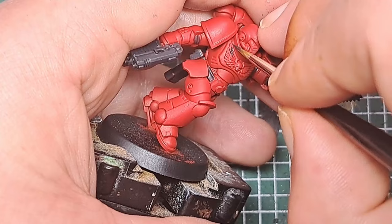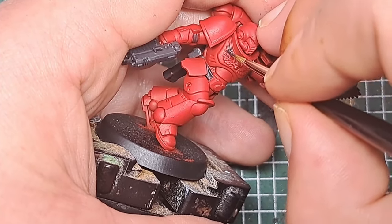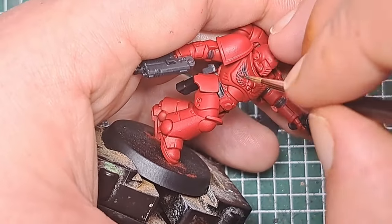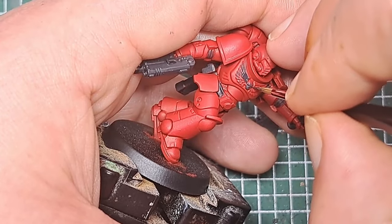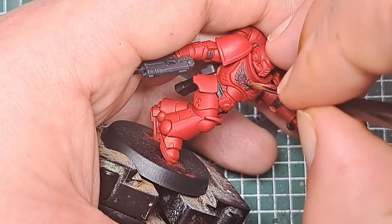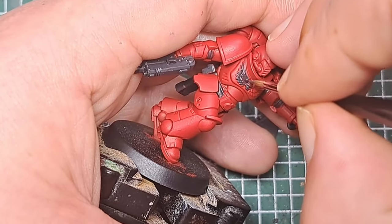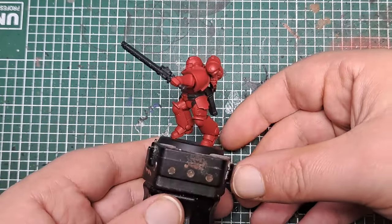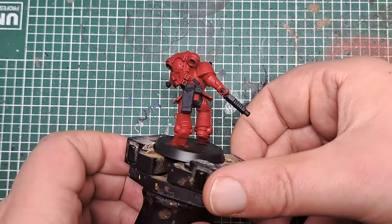Finally, I'm also going to pick out the Aquila on his chest with a couple of coats of Corvus Black. There are different company markings within the Blood Angels — some use black on the knee pads and on the shoulder trim. So depending on what company you're painting, you may also wish to put some Corvus Black on those areas as well. With that Corvus Black applied, you can see we've really broken up that red colour and added some interest and detail to the model.